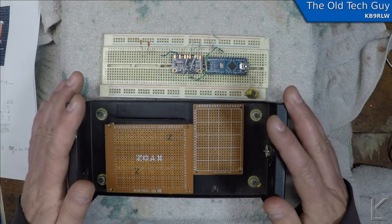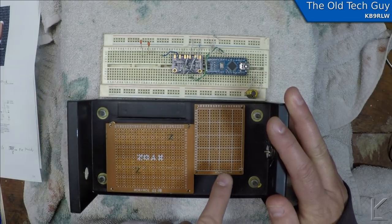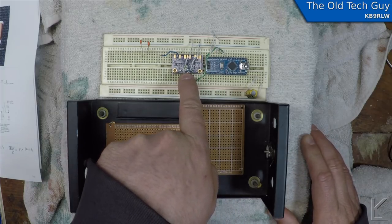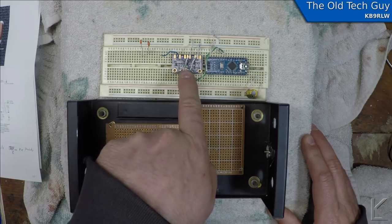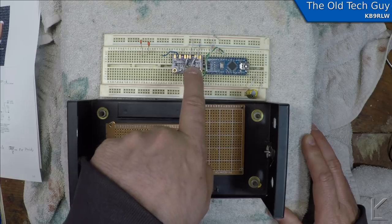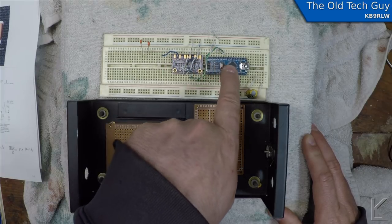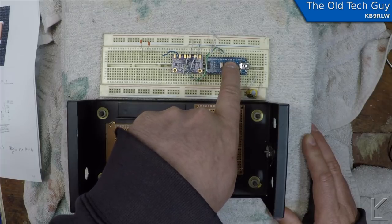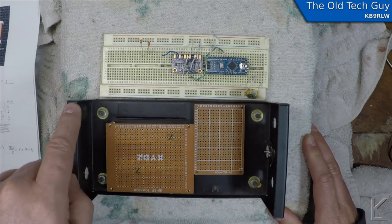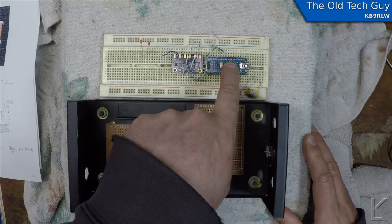It's basically going to be a CW transmitter only for 630 meters. The VFO is going to be controlled by an Arduino Nano and an Si5351 clock generator chip breakout board. That board has three outputs — one output will be the VFO output to drive the power amplifier. The Arduino is going to have a keying input from your straight key, which is the key input jack on the back.